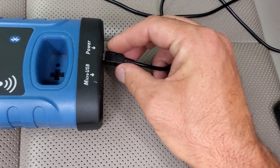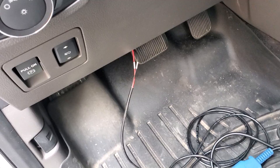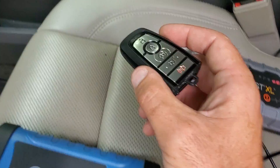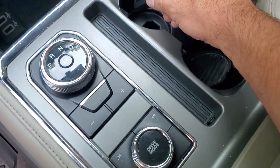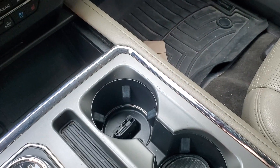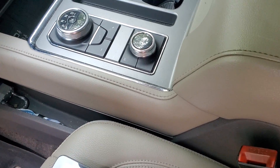Once you have power to the smart box and everything is plugged in, we can open up the tablet application. But first, I like to put the new key into the programming slot before opening the app so we don't have to get in and out of the vehicle. Some vehicles have ultrasonic sensors and you don't want to disturb them, so remaining outside the vehicle is ideal. On this vehicle the programming slot is in the cup holder; on others it may be in the center console.